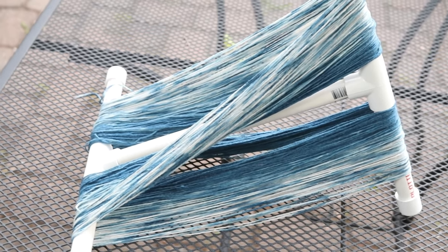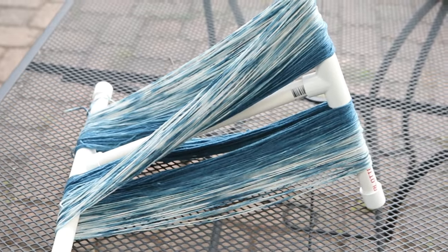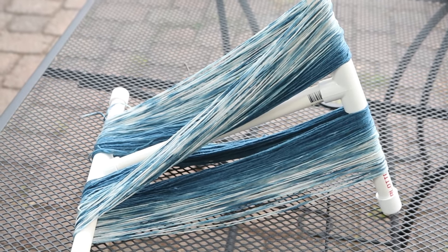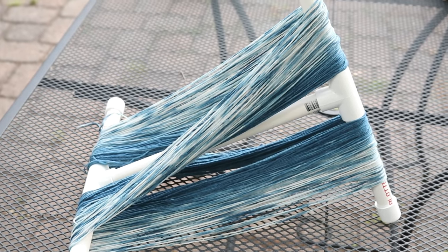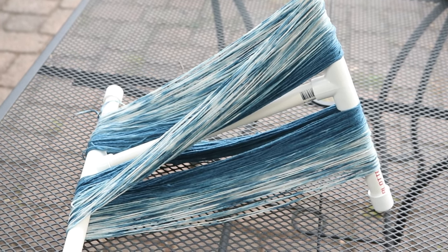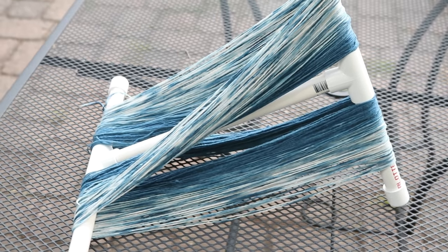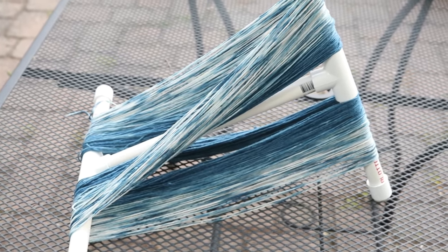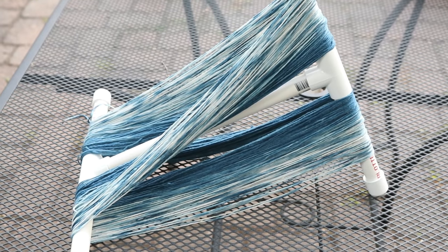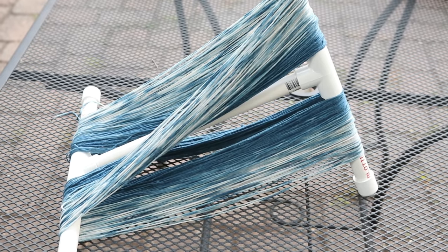I was really nervous about winding this and making a mess inside my house — and of course I did this inside instead of outside — but it's great. I am going to add some more ties and then go wash it. I think this is awesome. I love that the indigo penetrated really deeply into the ball, but that we did still get some white without any tight forms of resist.